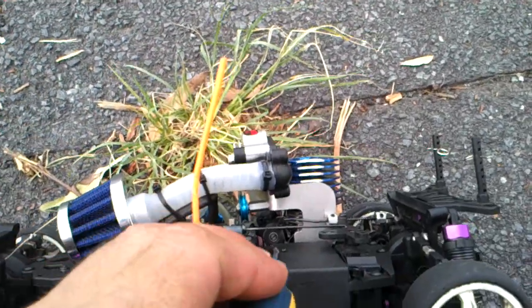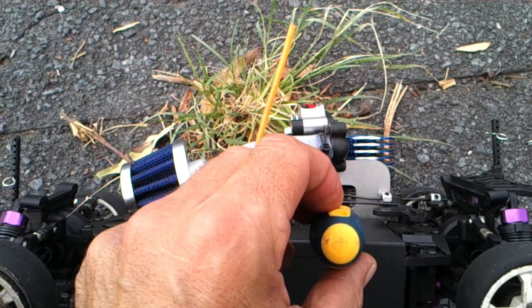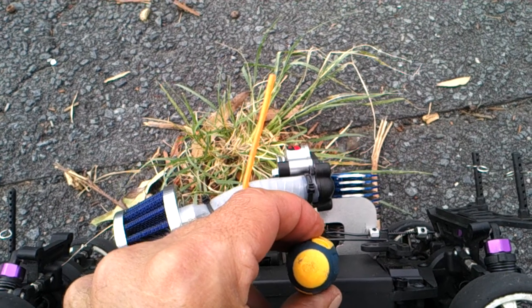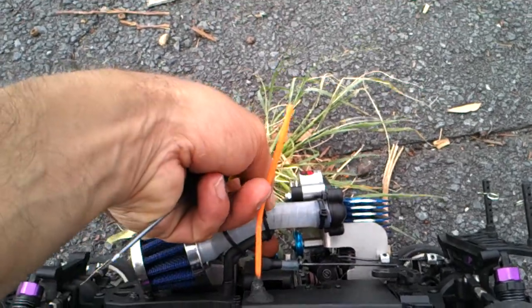Now let's go to stage two. Stage two will run the supercharger and the nitro engine at the same time combined together. That means we're going to bring up the supercharger up to almost fifty percent of what it's designed to do. We'll roll the car over and lean the lower-end needle. Leaning the lower-end needle, you turn clockwise. Mine is at approximately two o'clock position, so we're going to turn it down to around five o'clock. That is leaning the engine.